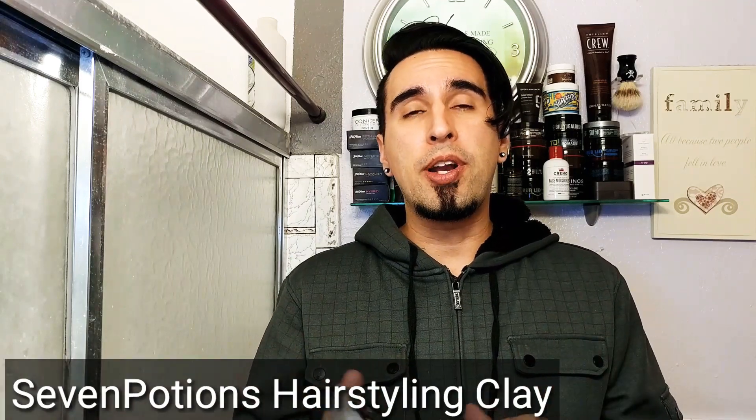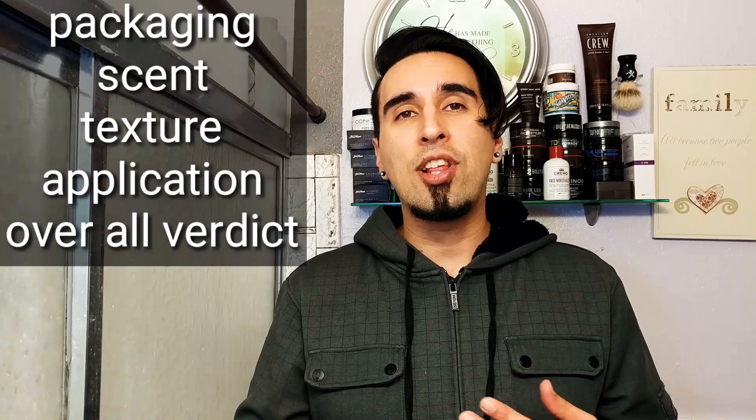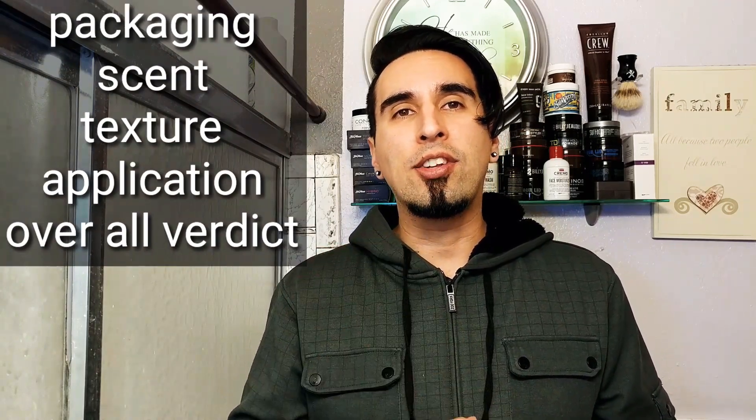So today we're going to be going over this product by a company called Seven Potions. They're a new company out on the market bringing out some awesome hair products. We already did their pomade — it was amazing, I'll put a link below. Today we're going over their hair styling clay and we'll see how good it really is. Just like anything on this channel, we'll cover five things: packaging, scent, texture, application, and my overall verdict.